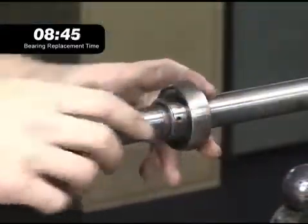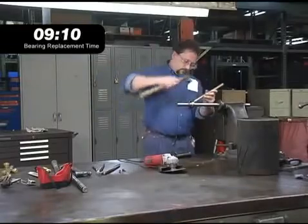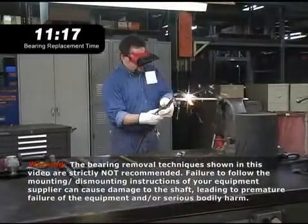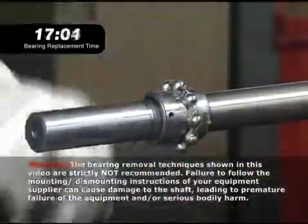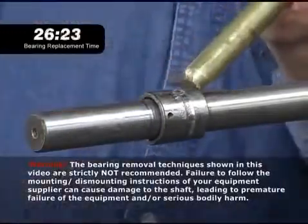The most common solution is to try and drive the bearing off the shaft with a hammer, but a straight hit from the hammer could damage the shaft. When the hammer doesn't do the job, the next step might be to cut the bearing outer ring off with a torch. When all else fails, the last resort is to reach for a saw. The maintenance person has to be careful about stray sparks that could cause a fire and flying metal that could injure someone.